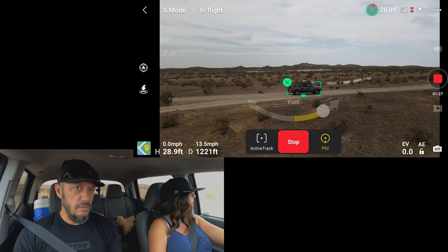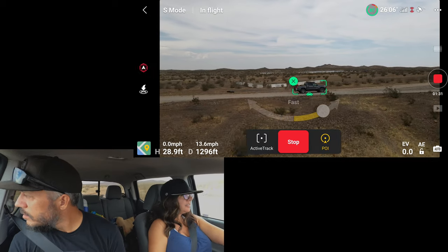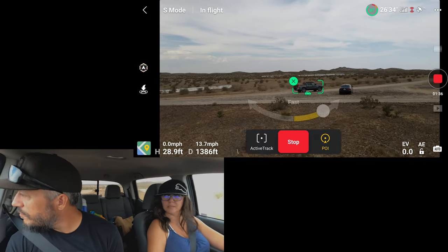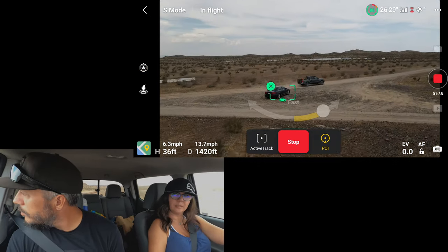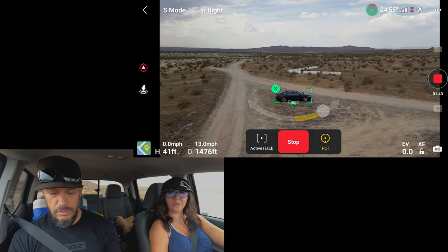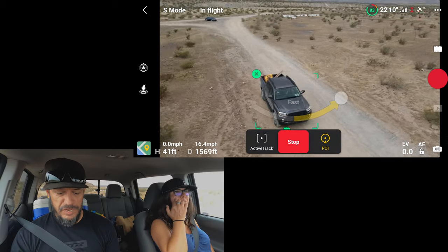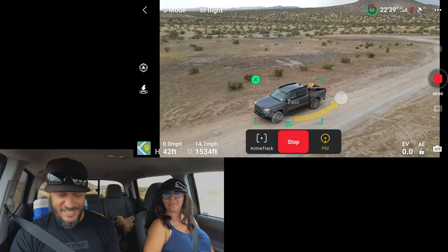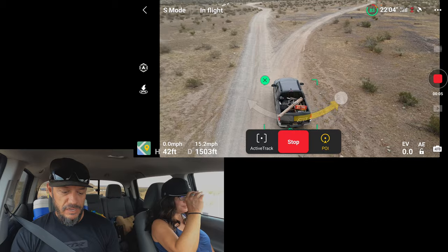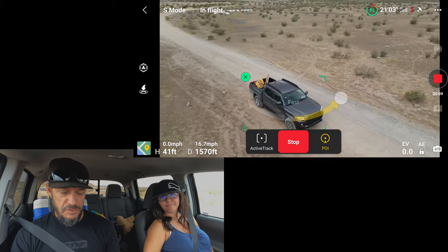We've got to go left here — make sure its arc doesn't go that way. So we're flying, going away from the drone a little bit. We're going to increase the altitude just a touch. It locked on the other car! It's moving around us pretty fast. I've got the drone up in the air, screen recording — it's moving around us at full speed right now. We'll see what happens once we start moving.